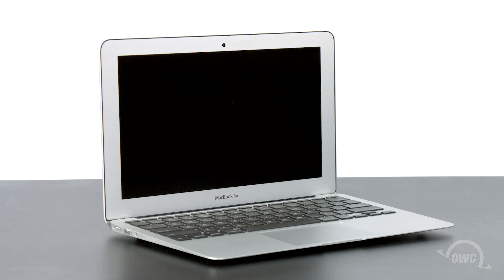We've already backed up our data, shut down and unplugged the MacBook Air, and we'll be working on a soft, static-free surface. We're now ready to begin.